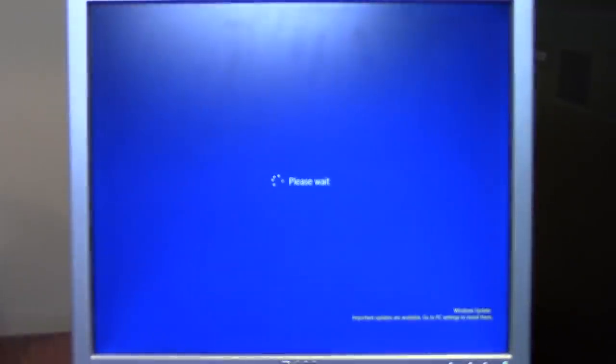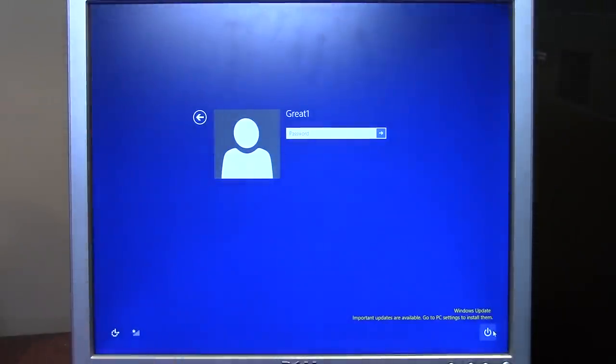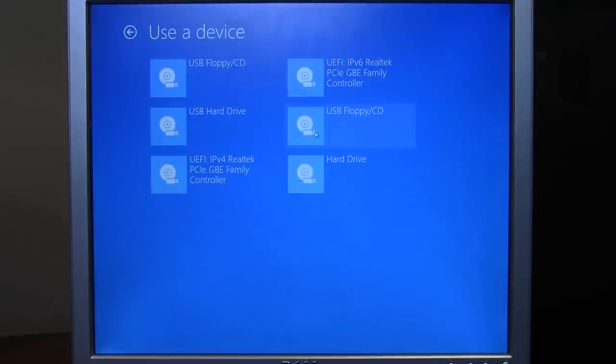Since it didn't load the boot menu I wanted, there's another way. We can boot into the Windows 8 Advanced Options menu and boot from the disc that way. A quick shortcut: go to Shut Down, hold the Shift key, and press Restart. If done correctly it'll say 'Please wait' and boot into the Advanced Options menu rather than restarting normally, giving us the option to boot from the CD.